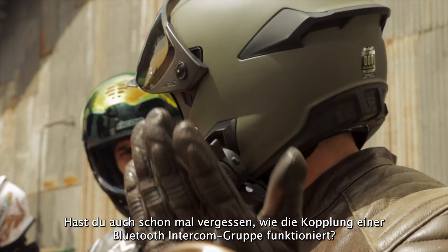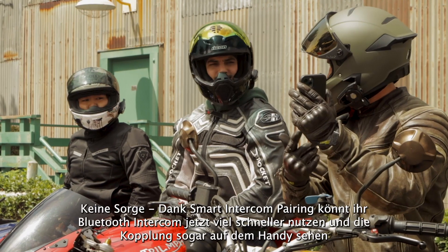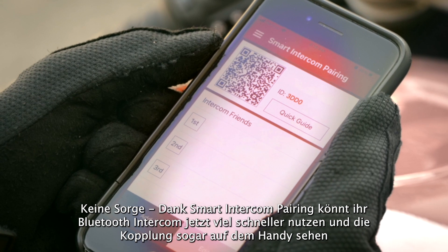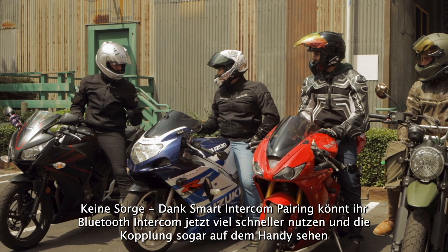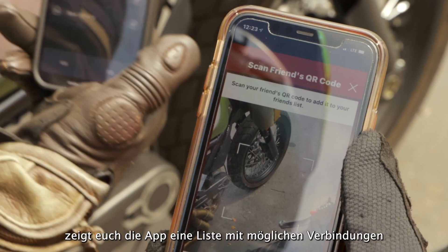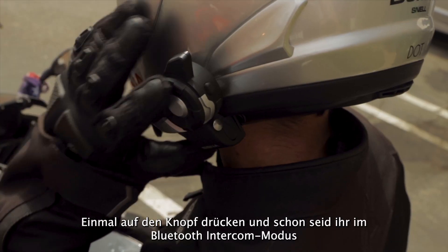Have you ever forgotten how to pair your Senna for Bluetooth group intercom? Fear not! Bluetooth intercom is now made faster and visual using Senna's smart intercom pairing. By simply scanning another rider's QR code, the app will visually show a list of pairings, and then tap to jump into Bluetooth intercom.